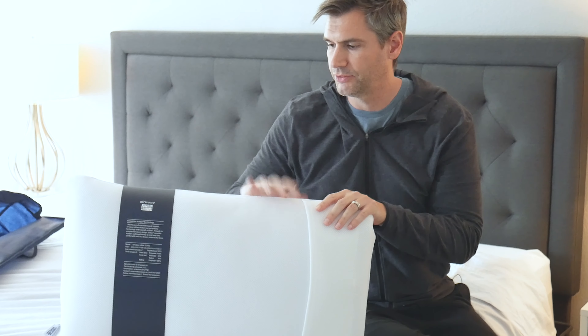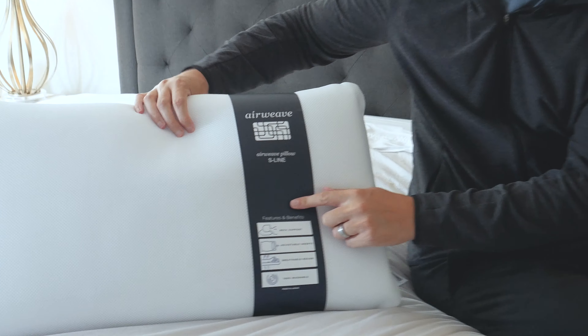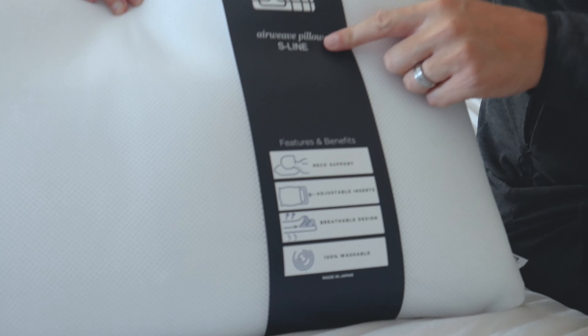When you get the pillow it will actually come wrapped in plastic, but I took the plastic off because I just didn't want to deal with that for the review. And this band here has a little bit more information about some of the technology and how it works.